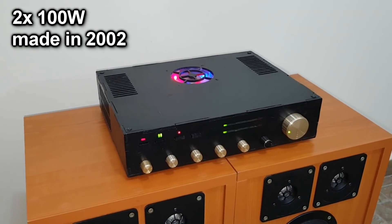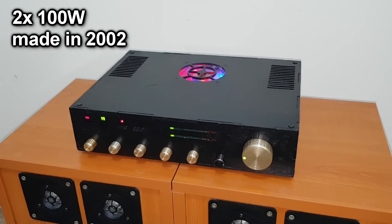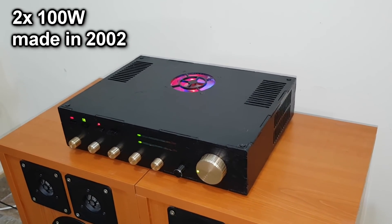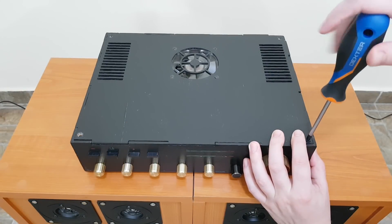This old amplifier brings back some memories. I built it in 2002 with components from the late 90s. I was a kid back then so don't criticize too much. This is not the first amplifier I built, but it is the oldest one I have that is still functional. The case is made out of 4mm plywood.